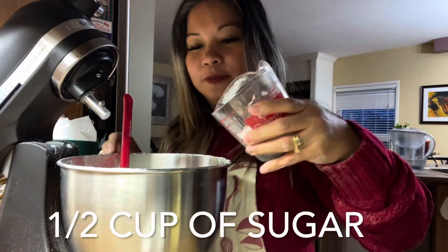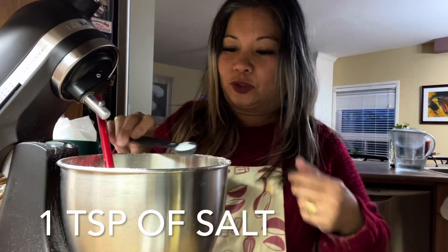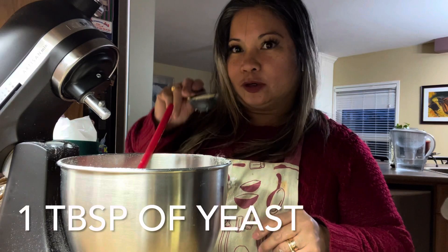1 cup of sugar, 1 teaspoon of salt, 1 tablespoon of yeast.